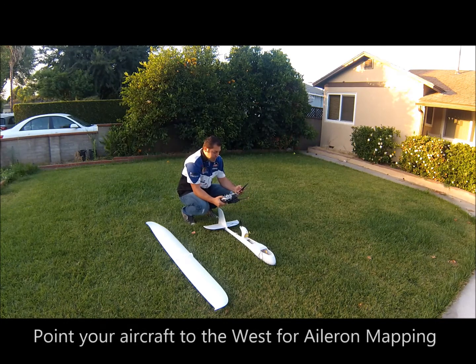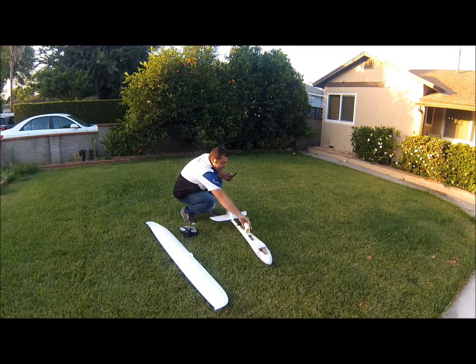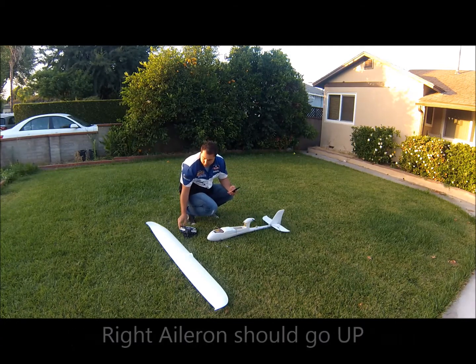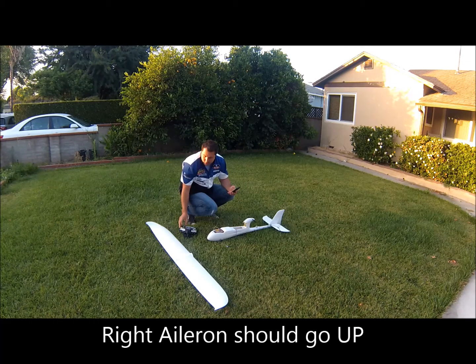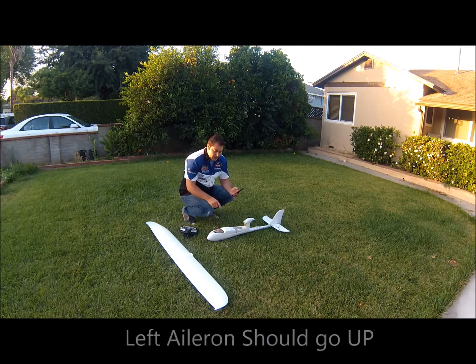The next step in the ritual is your ailerons. If your aircraft has ailerons, go ahead and point your aircraft to the west. Move your aileron all the way to the right, then all the way to the left. Try not to move the elevator as much as you can — you want to make sure you get nice, clean signals recorded onto the Ruby.